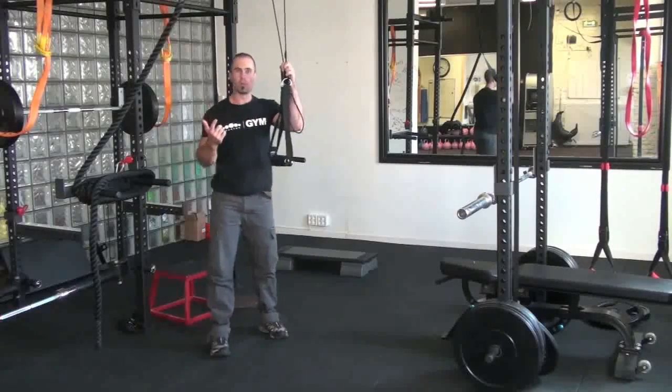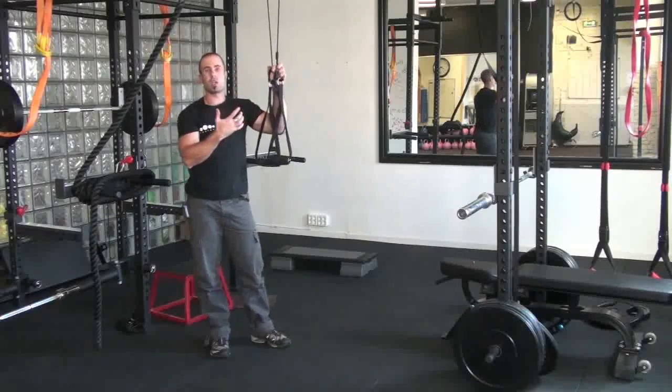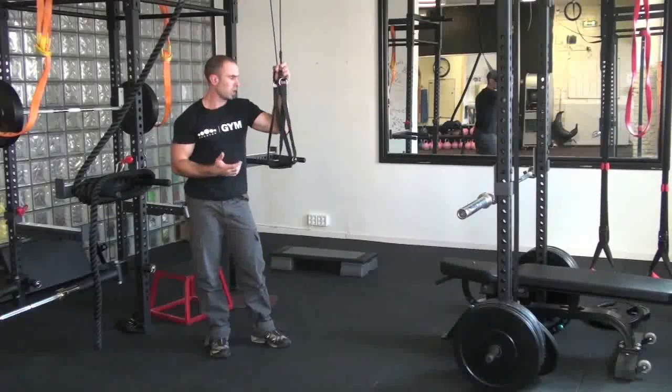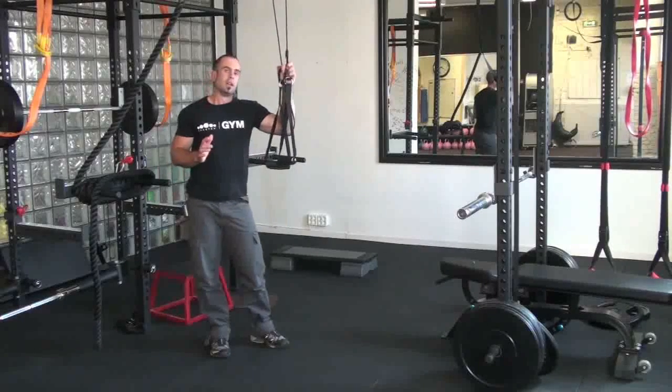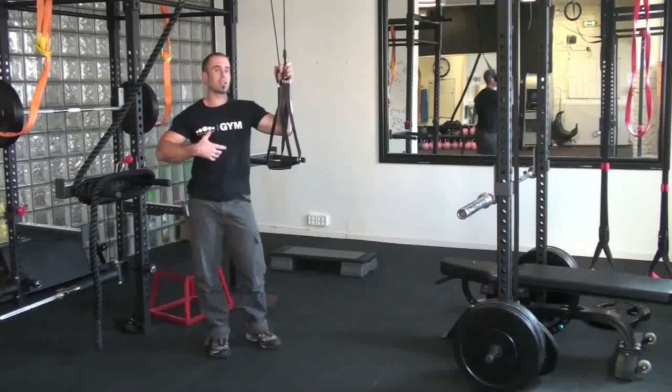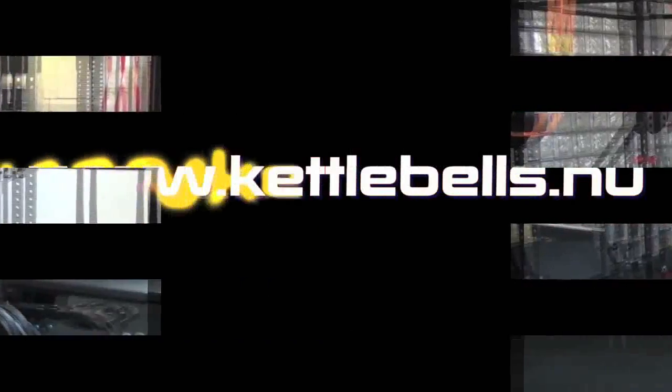So there you go. Just taking one movement again, doing a rowing movement, and adding rotation into your training by using the War Machine, then it becomes a totally different beast. If you want to check out more videos with the War Machine and to get some more ideas for your training, just head to www.kettlebellas.nu.